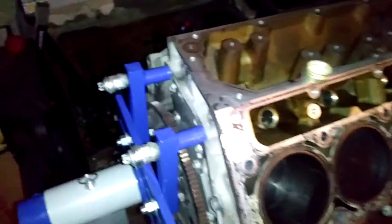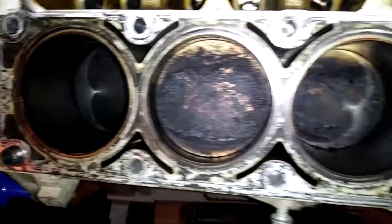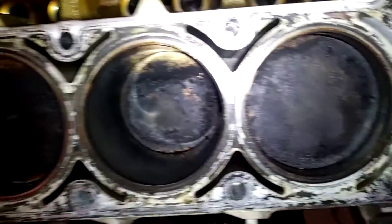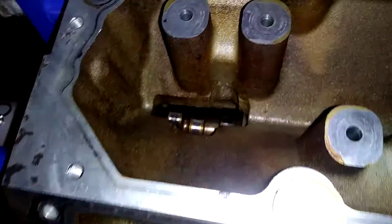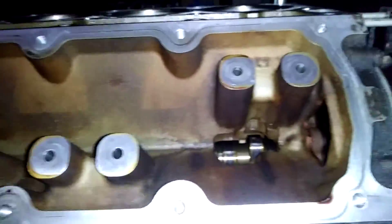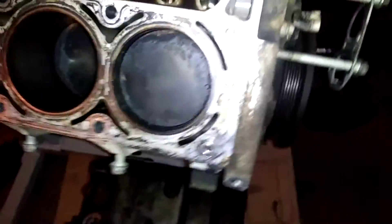And here we are guys. I shredded her today. She's a little dirty. There's a cam in there. The thing looks pretty good. Cleaned it up real nice. Took some time. But there's a lot of cleaning left.